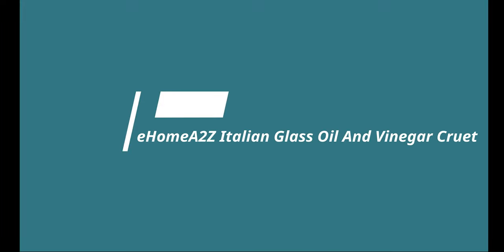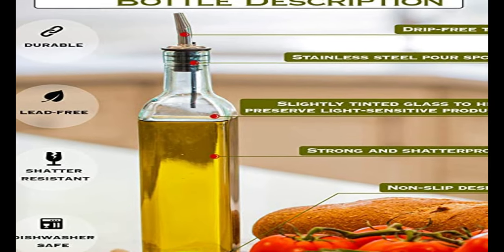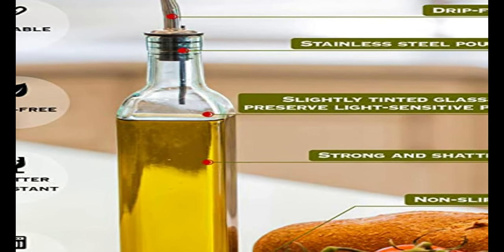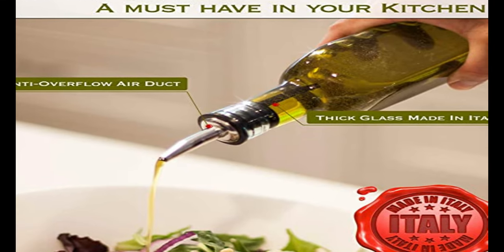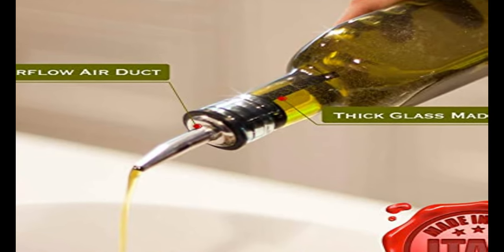Number 6 on the list is the E-HOMEA2Z Italian Glass Oil and Vinegar Cruet. This tall, square glass bottle with a stainless steel spout is sure to become your go-to olive oil dispenser in no time. Not only is this cruet convenient, but also quite sturdy and shatterproof. A slight tint to the bottle helps preserve light-sensitive items and makes it look elegant. The capless spout should not be a problem for those who need to use this oil dispenser daily.